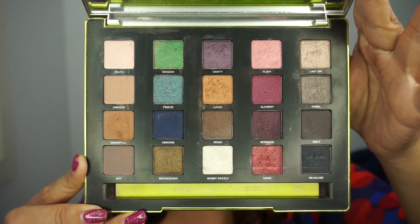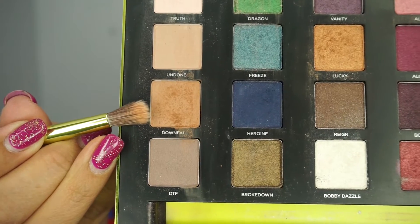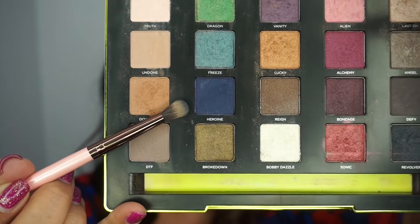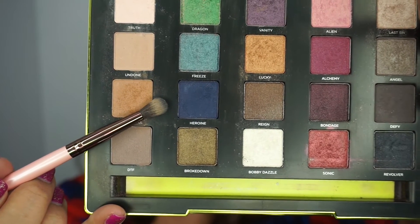For this look today I'm using Urban Decay's Vice 3 palette. To start I'm going to apply Truth all over to set the eyeshadow primer. Next, using the longer brush that comes with the palette, I'm going to use the color Downfall and apply that above the crease. Then I'm going to use the Luxy small blending brush to go in with the color Heroine in the crease — it's a really pretty kind of navy royal blue and a little bit goes a long way.